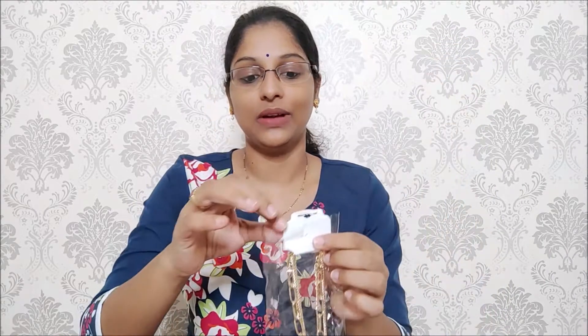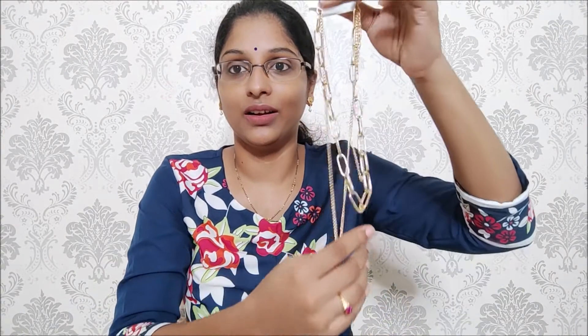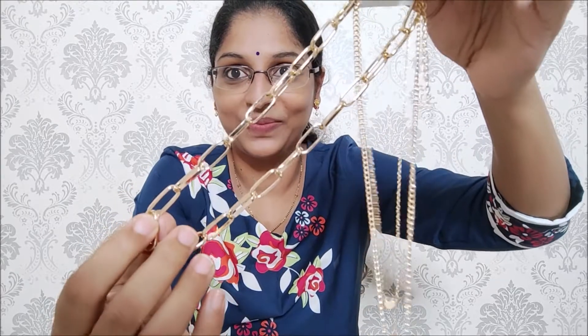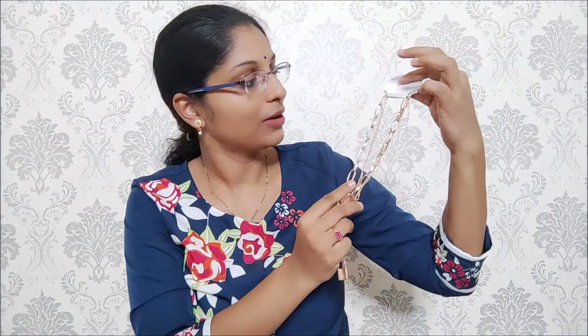We also have a U-Bello big chain. I have opened it to show you. It is available at a reasonable price on Amazon and it is very beautiful and elegant. We have three layers of chain. The first layer has a small heart, the second layer has a small lock, and the third layer also has a small lock.